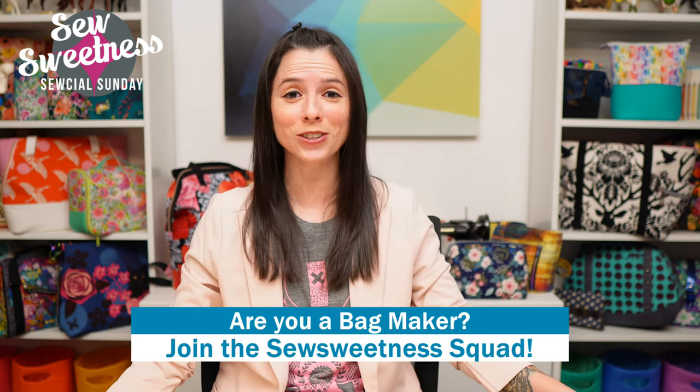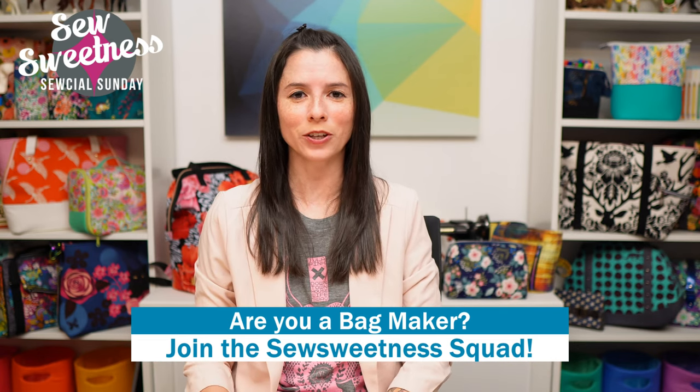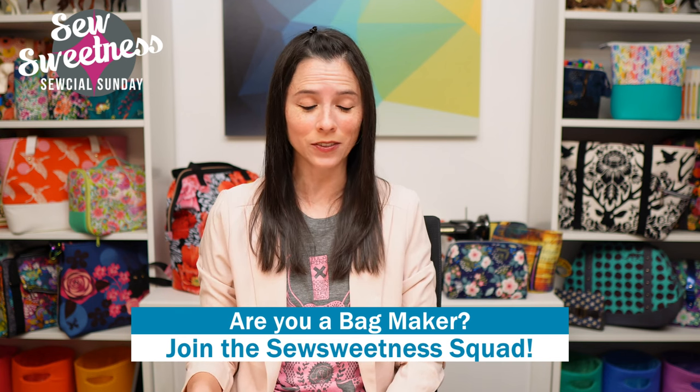Danny's favorite part of the Sunday show — we'd like to invite all of the bag makers to stand proud. Let us know in the comments that you're part of the Sew Sweetness squad. Danny and I are both so happy you're here joining us for the show. Danny will be back again with me next Sunday making an appearance, and stay tuned for next Sunday's show for another segment of Bag Lab as well.